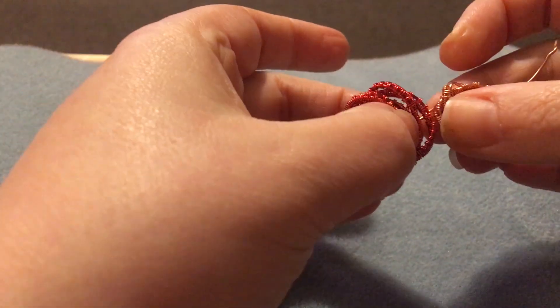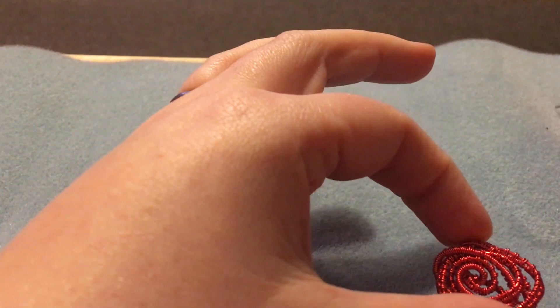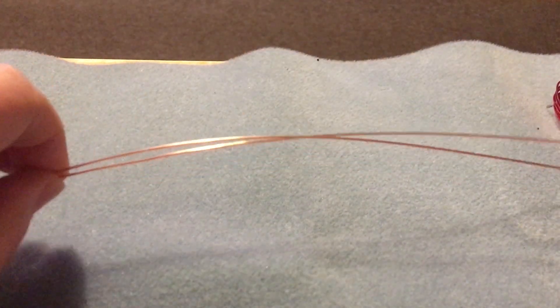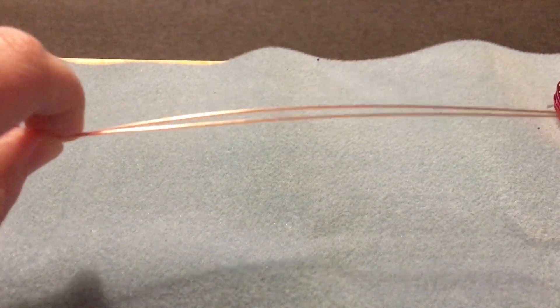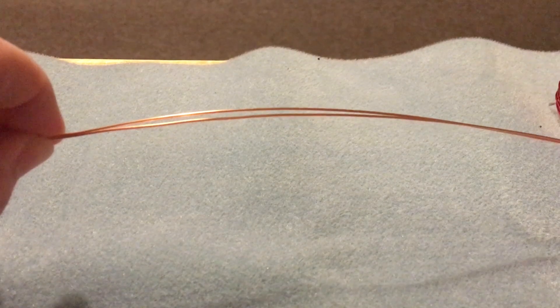So what we're going to end up with is something like that. And then we're going to go into the necklace itself, which will again be handmade. So I'm going to show you the weave first of all. I'm not going to sit here and weave it all, but I'll start you off and then I'll show you how to create the rose at the end.